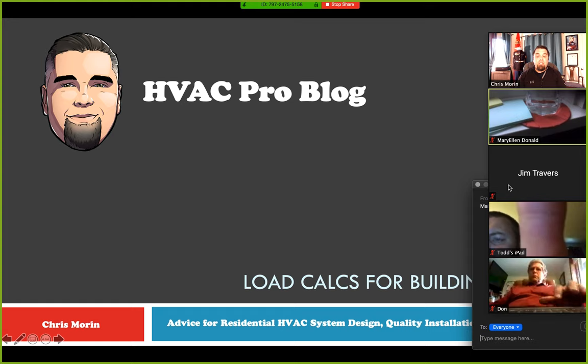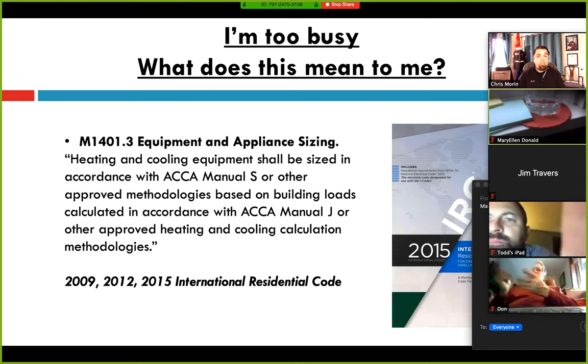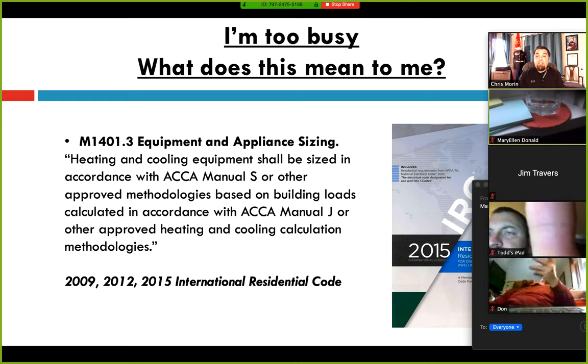It's been a huge topic here in Massachusetts and throughout the country. They're starting to enforce the fact that you do need a load calc when you pull a building permit. It's been code for a long time — in the International Residential Code at least since 2009. In Section 1401, it says you have to size equipment in accordance with ACCA Manual S based on loads calculated with Manual J. It should be Manual J Version 8 approved software, which I'll show you through ACCA at the end of the presentation.